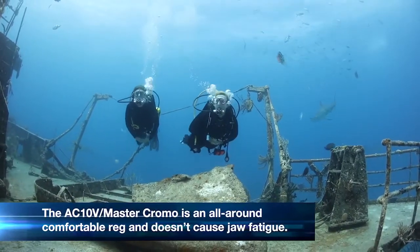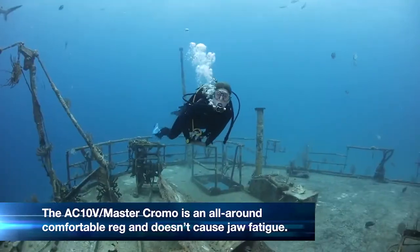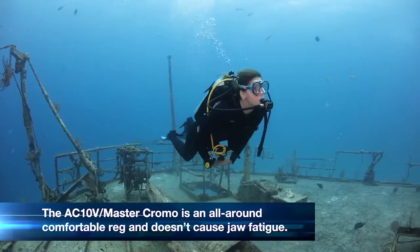The AC10V Master Chromo is an all-around comfortable reg. I didn't experience any jaw fatigue even after a full day of diving.